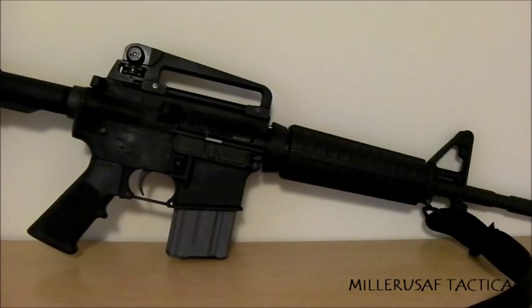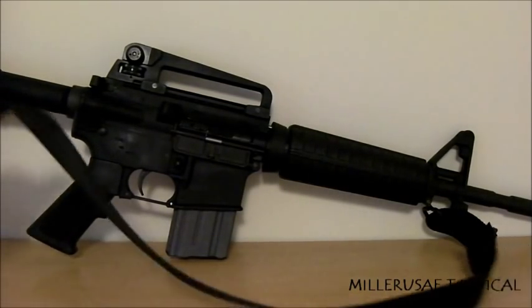The magazine is a 20-rounder — that's my personal preference. This rifle is light and compact, so I want to keep it compact. I think the 20-rounder doesn't get enough love these days. For a lot of situations it's plenty of firepower, plus the magazine is compact enough to fit in a regular jeans pocket, jacket pocket, or shirt pocket. If you choose to use 30-rounders, that's completely up to you.